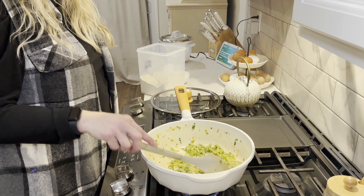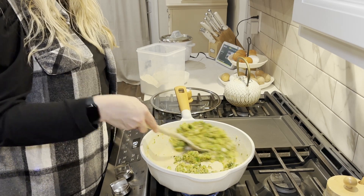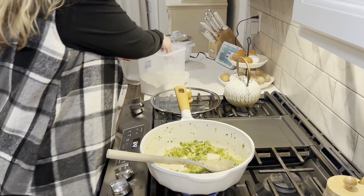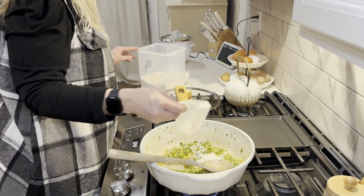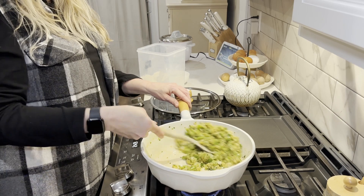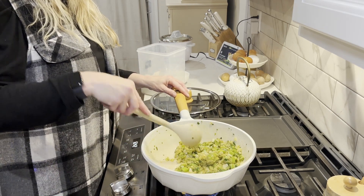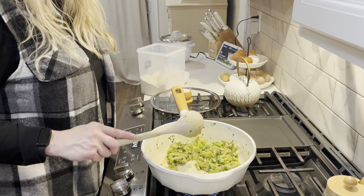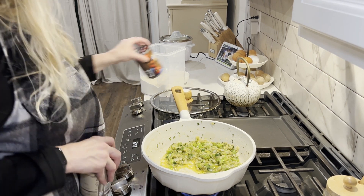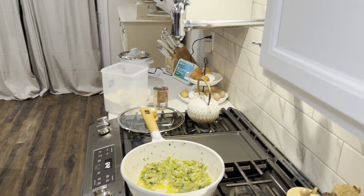I'm making one recipe of this tonight, so one pound of shrimp is what I'll be adding in. I'm basically going to cook it, keep it light, but also cook that raw flour taste out of it as I am cooking it down. Now I'm going to come in with some tomato sauce and tomato paste. I'm going to go ahead and put the diced tomatoes and tomato sauce.